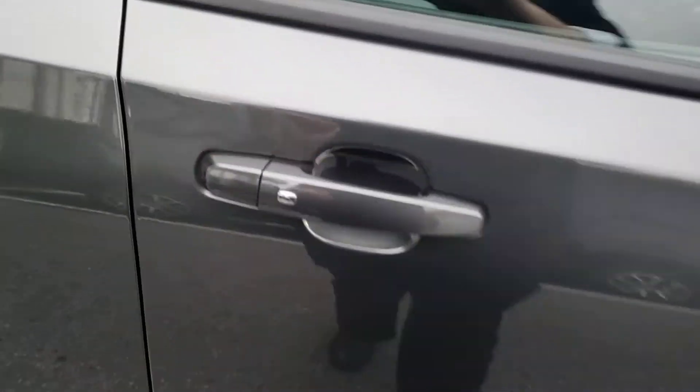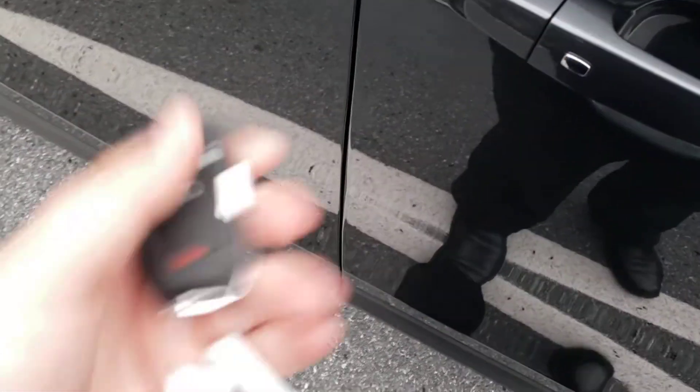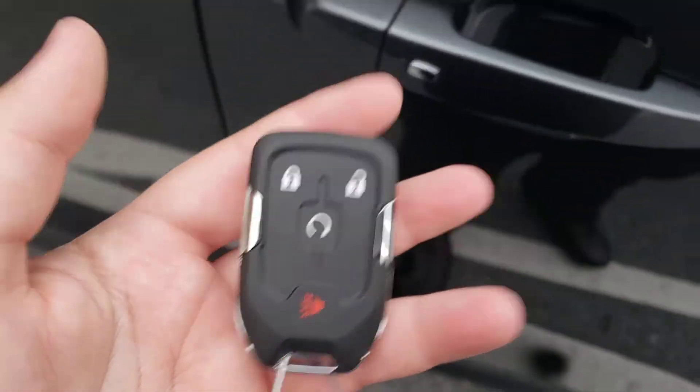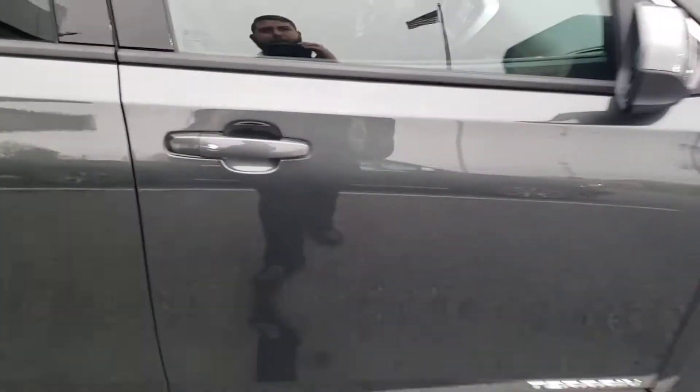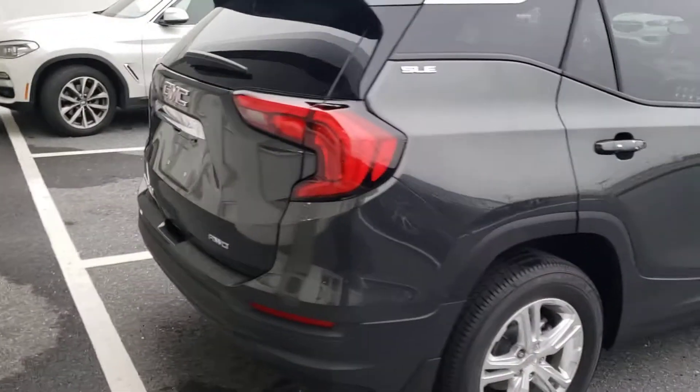Some things we kind of skipped over: there are buttons right here on the outside so you can actually leave the keys right in your pocket. There's a push button — no key needed. All you do is press the lock and unlock button to start your doors from there. Makes it a little bit easier — you don't have to go through your pockets or purse to get to it. It is also equipped with the remote start that we talked about.